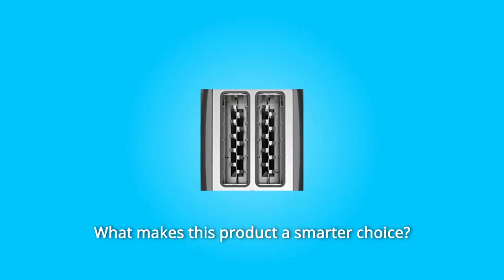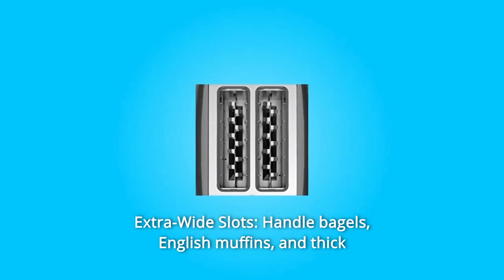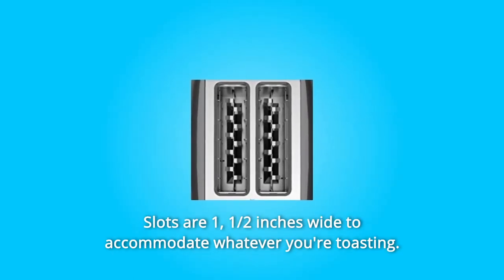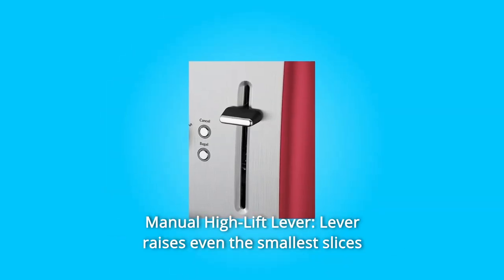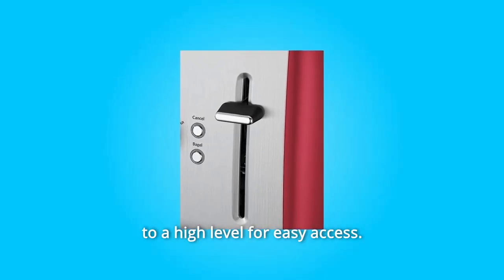What makes this product a smarter choice? Number 1: Extra-wide Slots. Handle bagels, English muffins, and thick bread like sourdough easily. Slots are 1.5 inches wide to accommodate whatever you're toasting. Number 2: Manual High Lift Lever. The lever raises even the smallest slices to a high level for easy access.